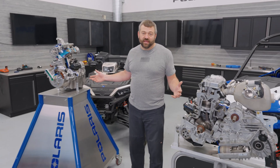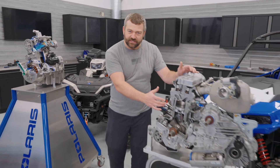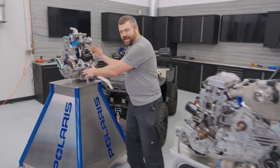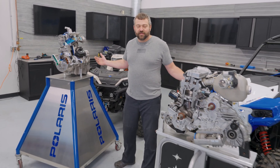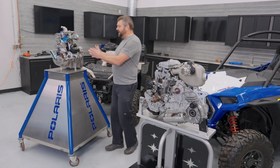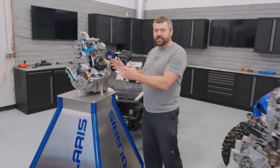We've got some older cutaways in the shop today that are close to the vehicles that I have behind me. This one's actually a 900 and this one's actually an 850, but from an architecture point of view, they basically match the machines they're in front of. Let's start over here on the ATV side and look at some of the things that are unique on this twin-cylinder ATV architecture.